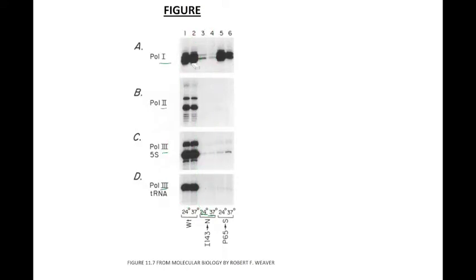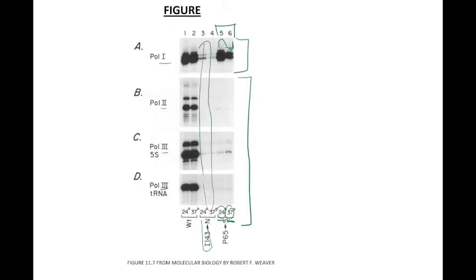Now let's look at lanes 5 and 6, the proline-to-serine mutants. For RNA Polymerase 1, there is no severe defective transcription either at 24°C or when cells are shifted to 37°C — there is approximately a two-fold decrease after this shift, but transcription still occurs. However, for RNA Polymerases 2 and 3 in lanes 5 and 6, there is no in vitro transcription at either 24°C or 37°C, similar to the isoleucine-to-asparagine mutants. Therefore, this mutant is severely defective in transcription with RNA Polymerase 2 and 3, but not RNA Polymerase 1.